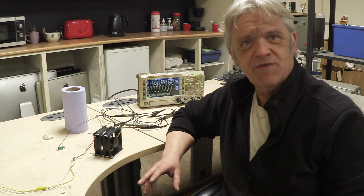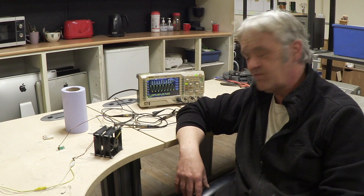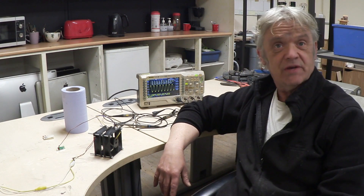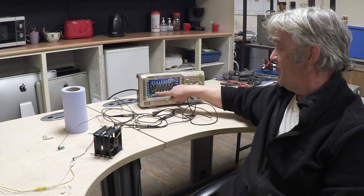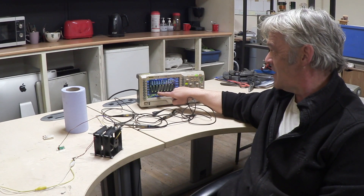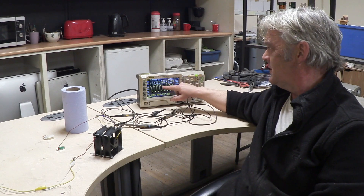Hi, so in video 1051 we created this little mechanical inverter out of two PC fans and we were asked to chuck it onto an oscilloscope to see some information about it. I've stuck it on here — it's my old DS1074 oscilloscope — and there's this wave right there, a beautiful pure sine wave at 66 Hertz, so more or less line frequency.